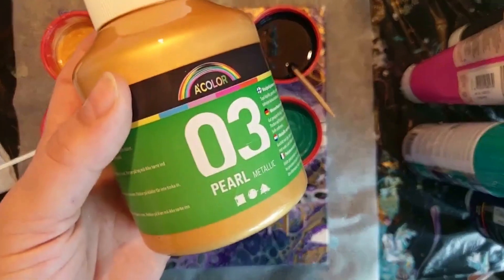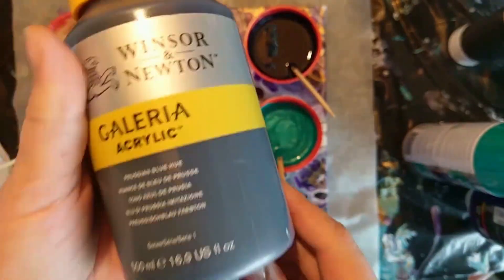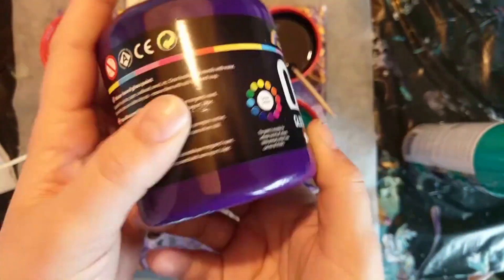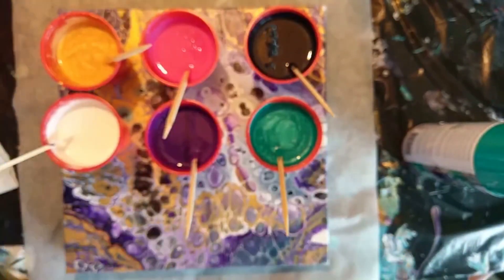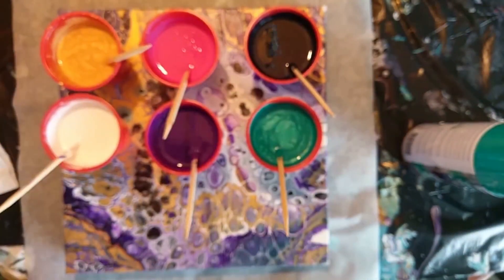I'm using the same six colors I've used in Intergalactic. This is the second leftover paint painting that I'm making with these colors. The last one I made was Golden Space. All the colors are down below in the description if you want to know which brand I use and which colors I've used.